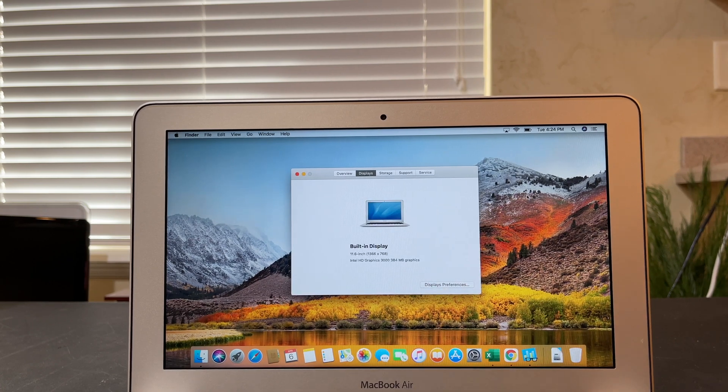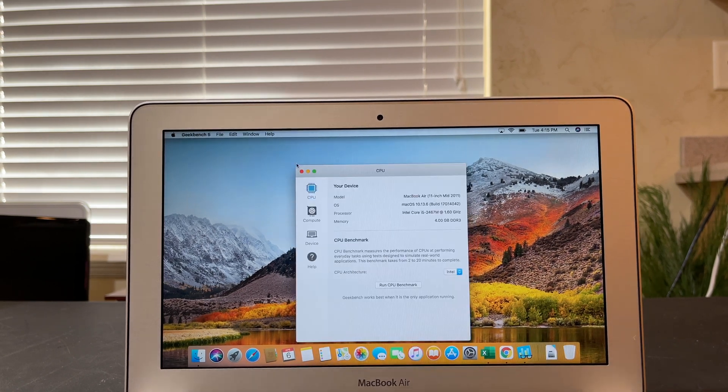It has an 11-inch 1366 by 768 resolution LCD. I quite like the display on this — it provides a pretty crisp image. There are definitely much better displays nowadays, but for the time period this would have been an excellent display, and I think it has aged well. Now that we have the computer all put back together and the operating system installed, I want to go ahead and run a couple of benchmark tests.